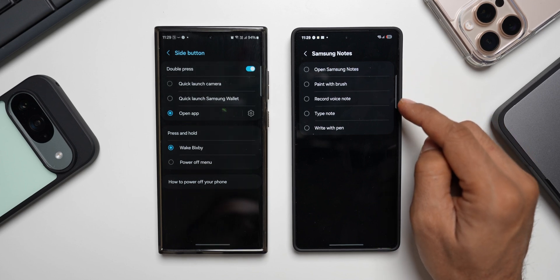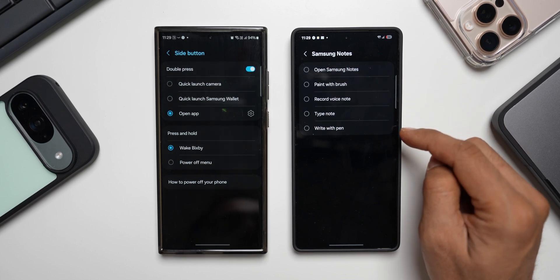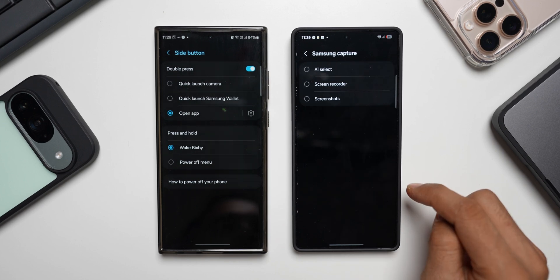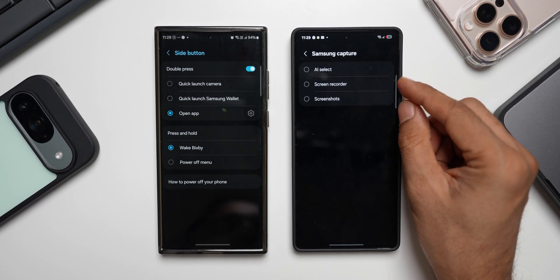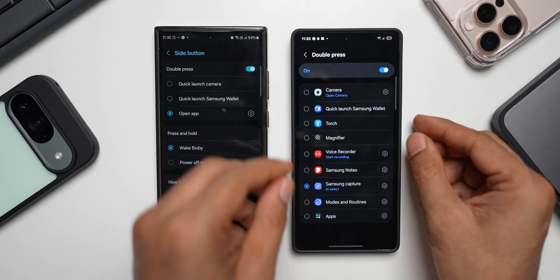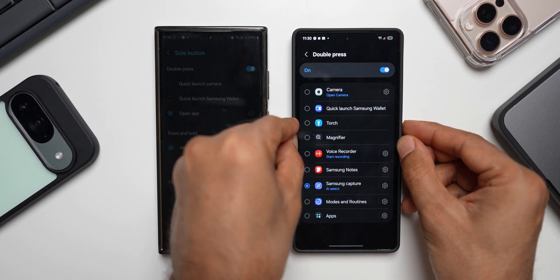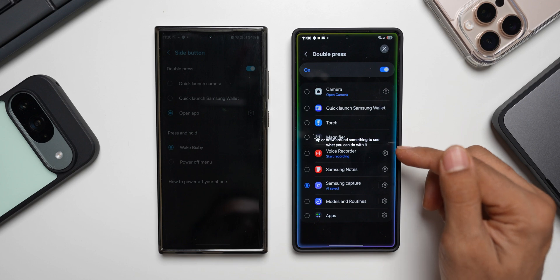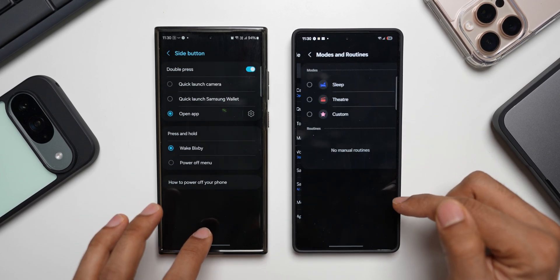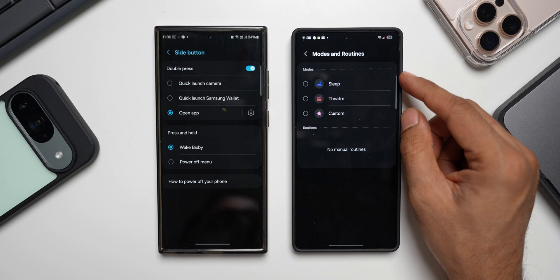Instead of that, I can select Samsung Notes. If I select Samsung Notes, we have multiple options: open notes, paint with brush, record voice note, type note, and write with pen. We can also select Samsung Capture — here we have AI select, screen recording, and screenshots. If I select AI select and double press on the side key, as you can see the all-new AI select is active right now.